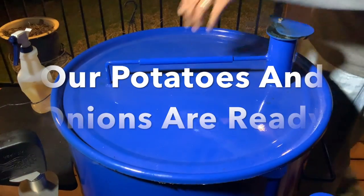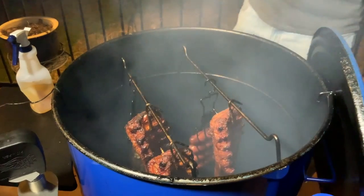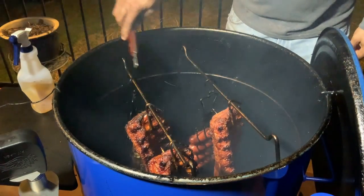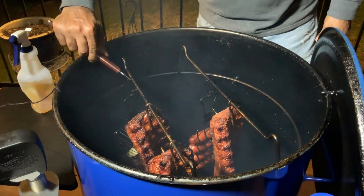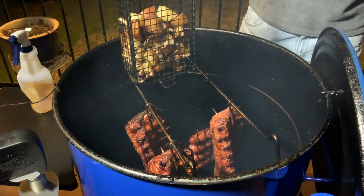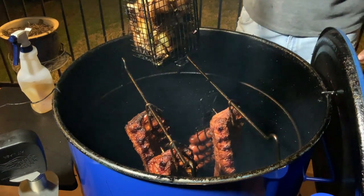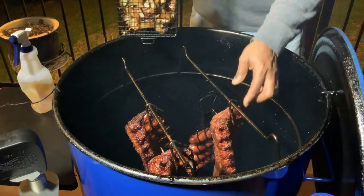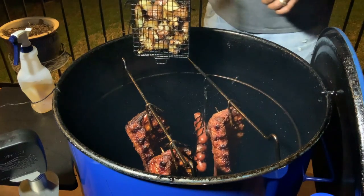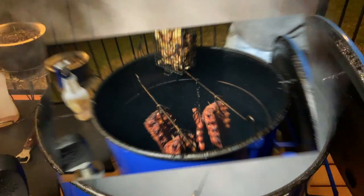We're going to go ahead and get these potatoes pulled. Everything is cooking up well — we have our third batch of links going. But now it's definitely time to get our potatoes pulled. Look at these babies — awesome. I'm going to take these to the cutting board, then we're going to continue on with our ribs and sausage. We're starting to get pullback on our ribs. I'll meet you guys back here at the grill in about another 30 or 40 minutes.